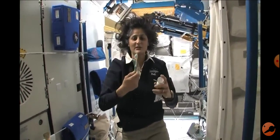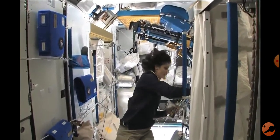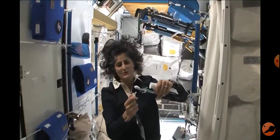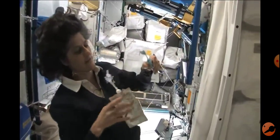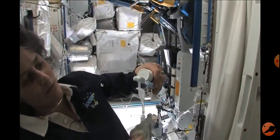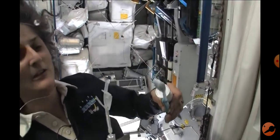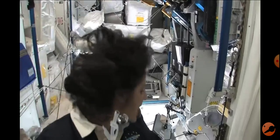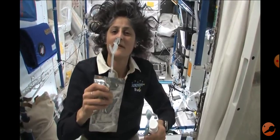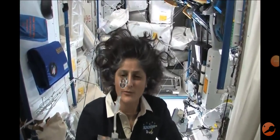It stays in the same position. Still. That water sticks to your toothbrush too, if you can see it. Some water will come out and water is pretty neat up in space — it'll stick to your toothbrush. Her hair is sticking in exactly the same position, and that's just by surface tension.